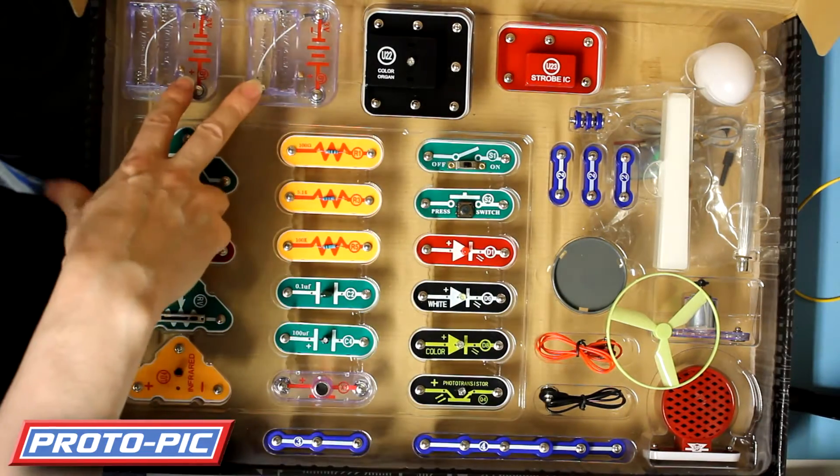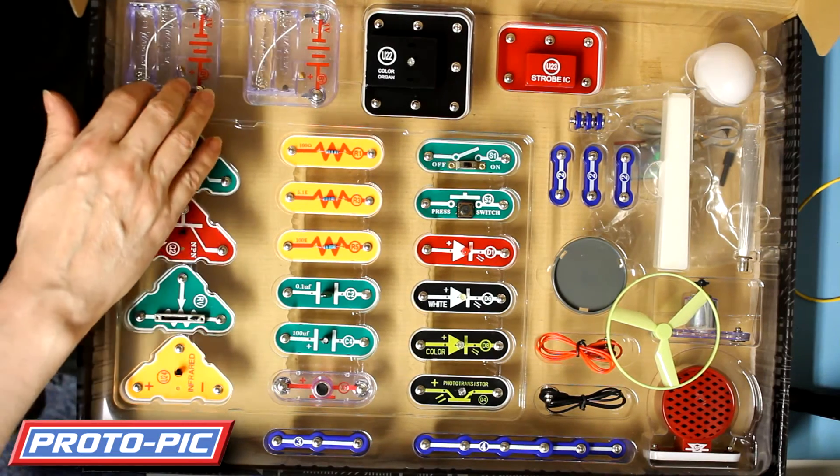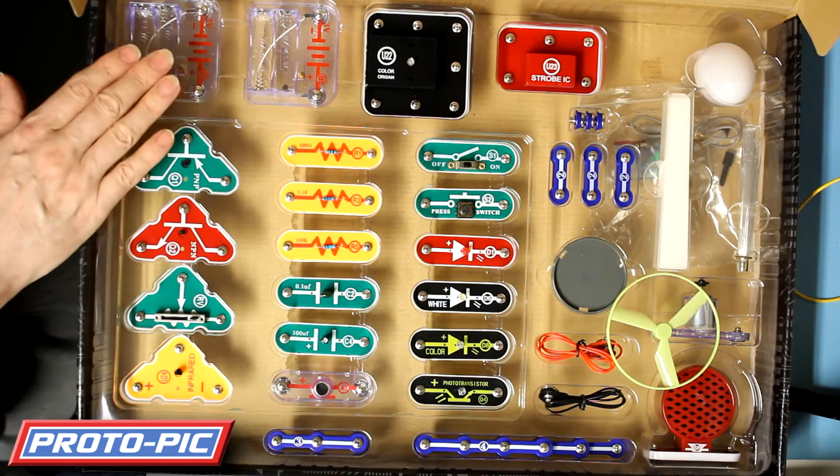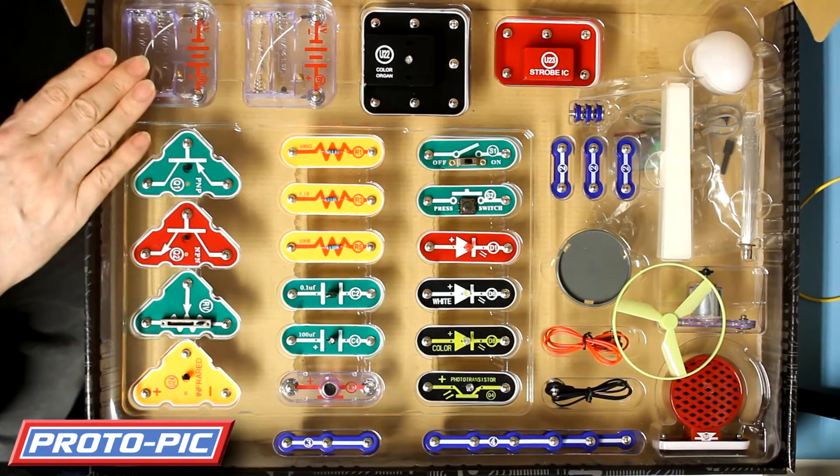Now in this kit you've got a couple of battery holders. It takes double A batteries. They're not included with the kit, so remember to order a set of batteries when you order the kit as well.